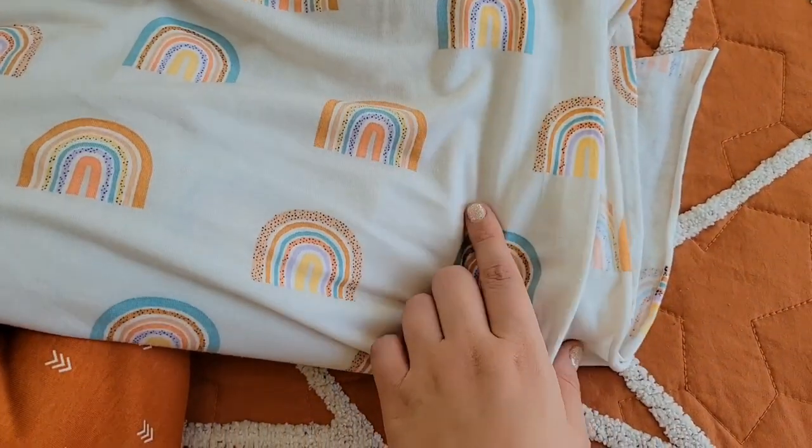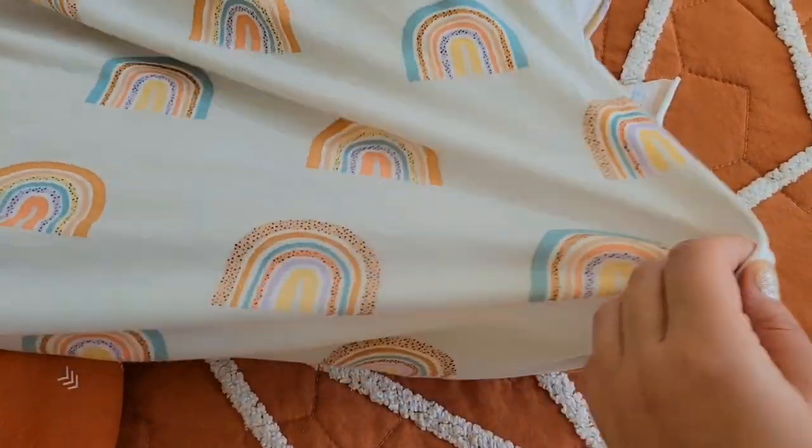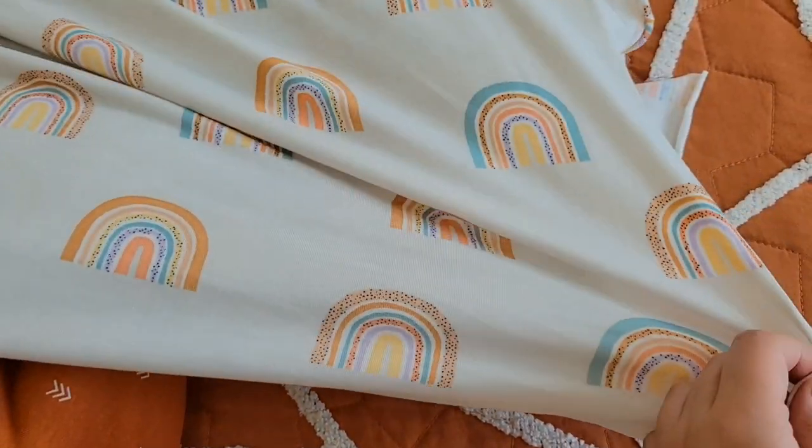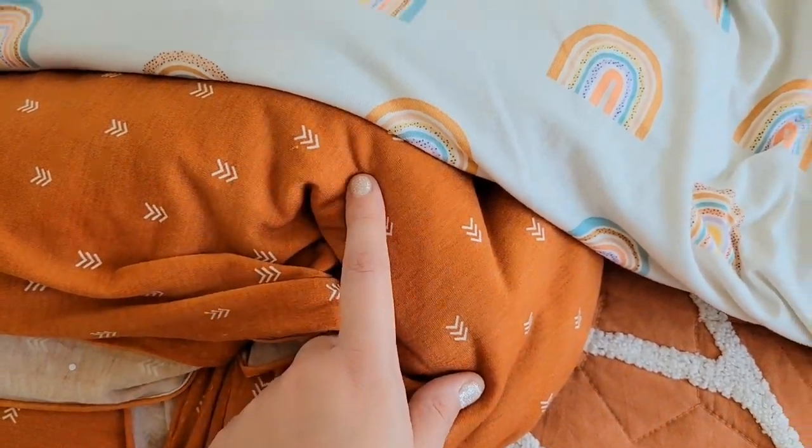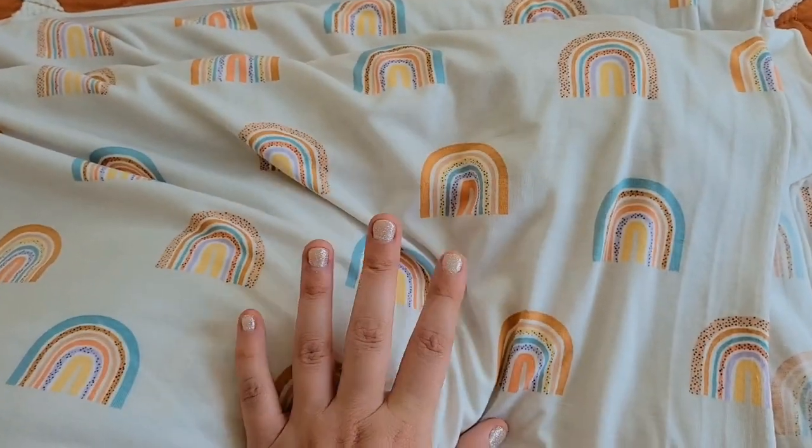If this works out, I might have a couple of baby wrap carriers on the Etsy site. I think I'm going to start with this rainbow one - I think this is going to work out good. But I don't have thread to match this, so I'm going to start with this one today.